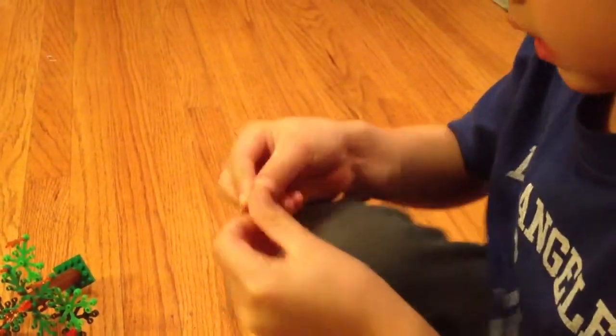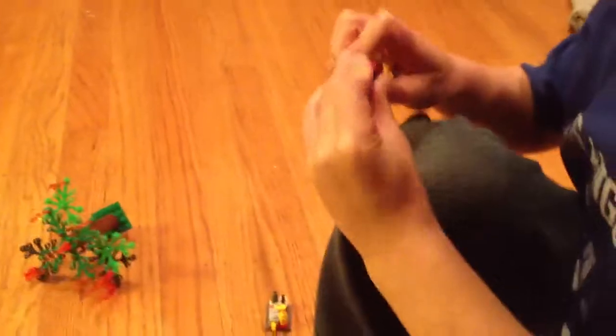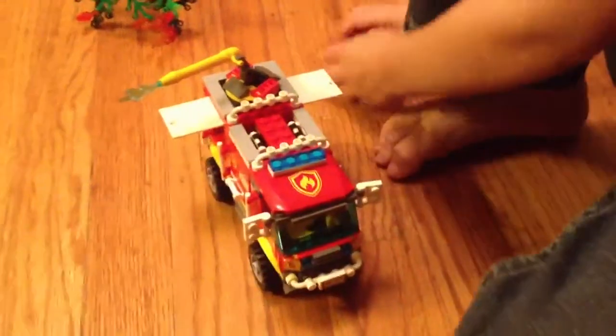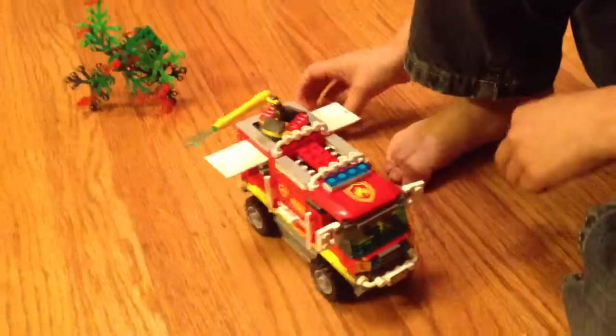This goes right here. He's a firefighter. Pshhh — axe! Go over where that is.